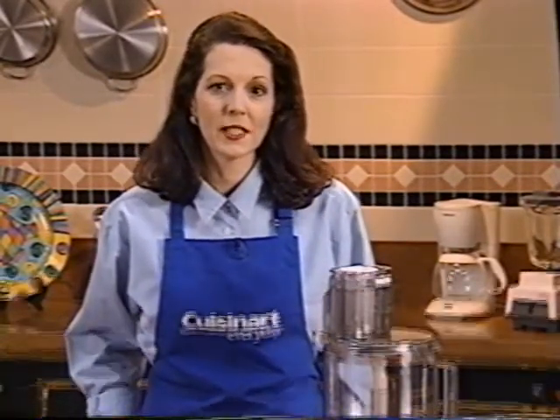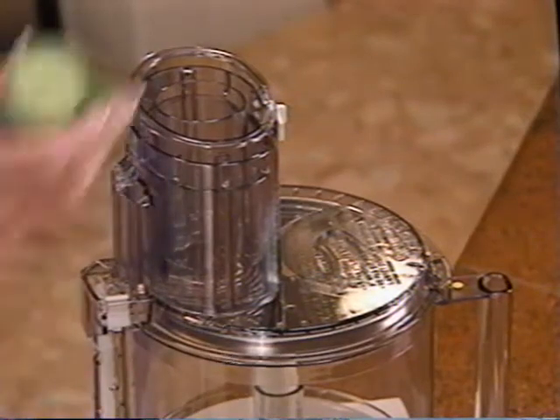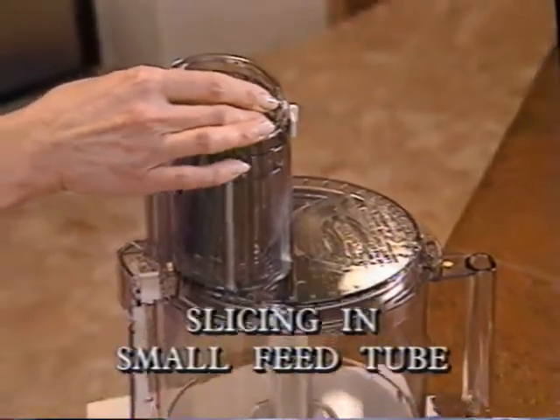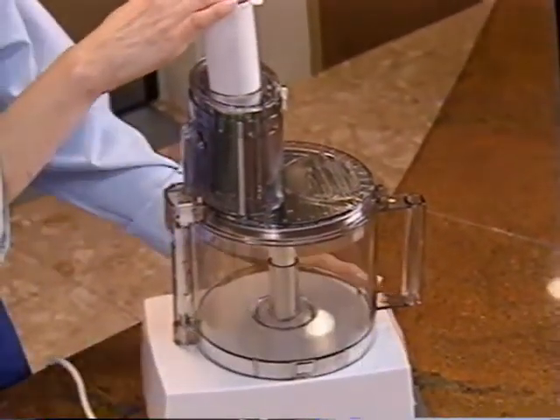To slice a single long vegetable like a cucumber or a few smaller vegetables like celery or carrots, place them in the small feed tube. Remove the small white pusher from the large one — be sure the vegetables fit snugly. Place your cucumber in the small feed tube. Use the small pusher to push it through and the pulse control to slice.